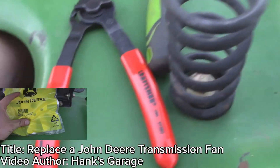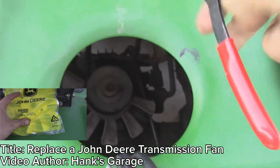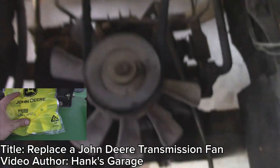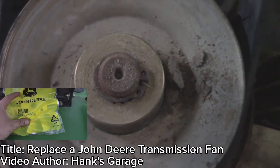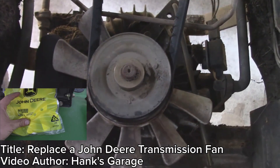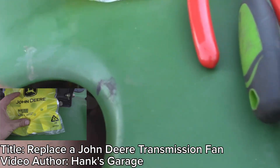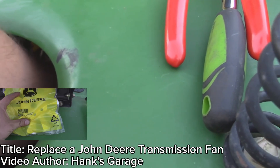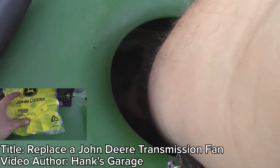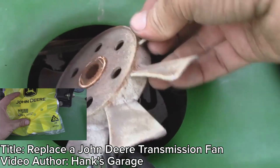Unfortunately in this video I do not show the install of the fan, but this video by Hank's Garage really shows how to do it — his video link is in the description. Here's a clip of that video showing the removal of a similar fan: get yourself a pair of snap ring pliers, there's a small snap ring on the top of the shaft — remove that so it will allow you to remove the pulley and then get to the fan. With the snap ring removed, coax the pulley and belt off, letting it slip forward, and now you have access to the fan. The fan literally just comes right off.